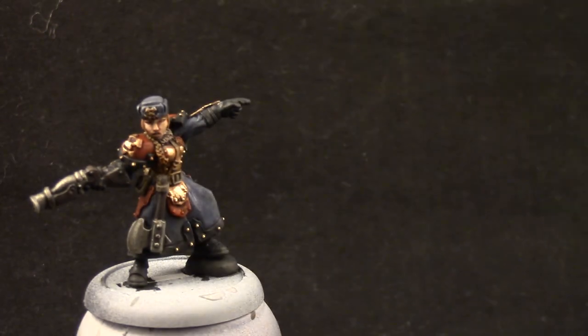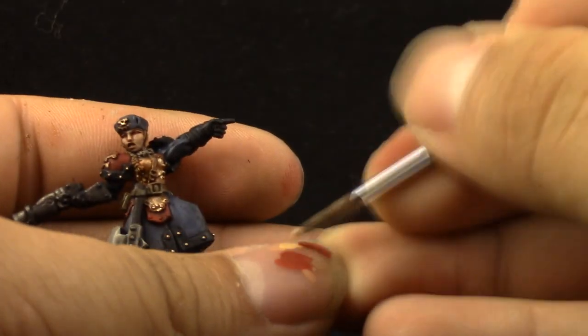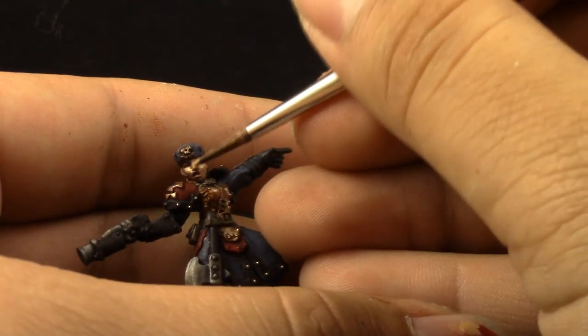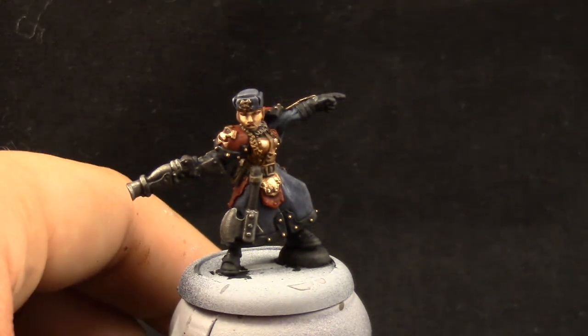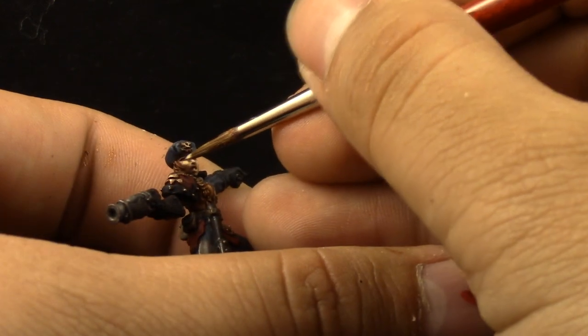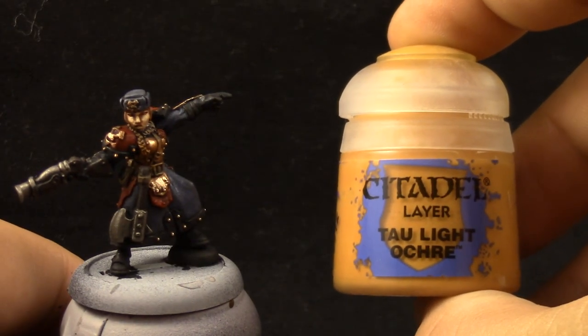Next I'm going to use Kislev Flesh, and this highlight is going to go on the upper parts like the cheeks and the upper part of the nose — places that are directly hit by light. And Screaming Skull as the final highlight. This is going to go on just the little details here and there, on the places where most light hits. Just put a little hint of highlight with this color.